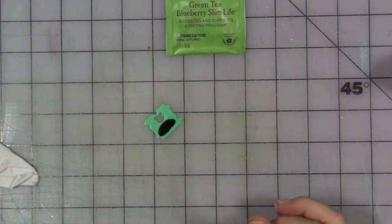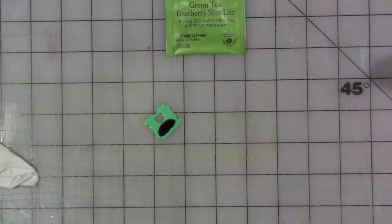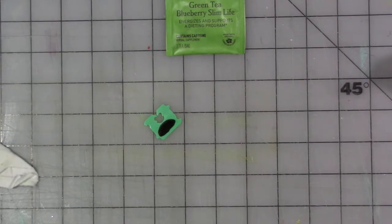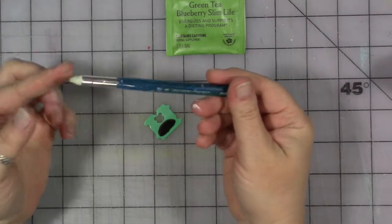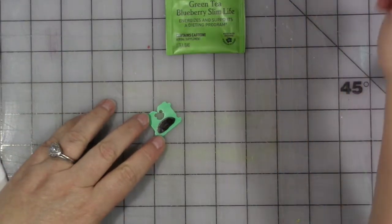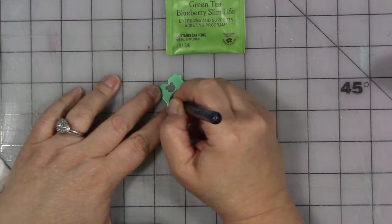I'm going to take something teeny-tiny. Maybe my pokey tool — that might be too pointy. I think we need something littler but blunter. I have these called Style Sticks by Lowell Cornell, and I got them at Hobby Lobby. They have different shapes. I've had them a long time — they still sell them. They're just for dotting and pushing paint around, and that should work.